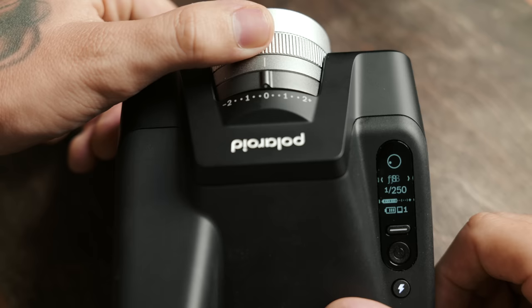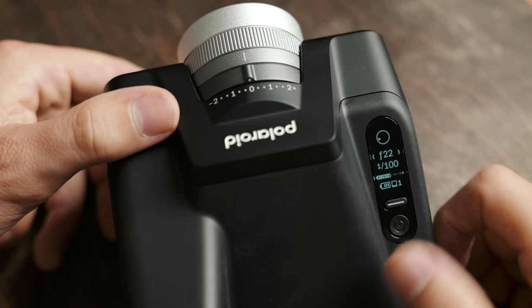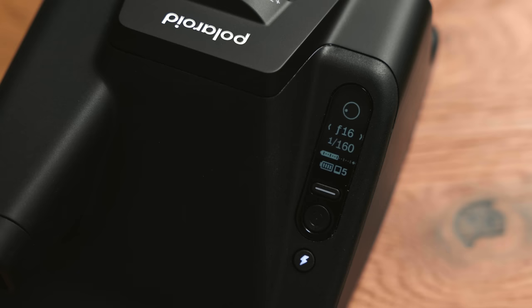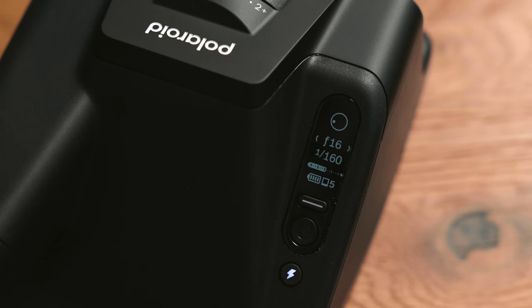For manual control over the exposure, your aperture ranges from f8 to f64 and your shutter speeds range from 1/250th of a second to 30 seconds, or bulb for a longer exposure. You use the selector dial on the lens to make changes, and the function button to cycle between shutter speed and aperture. The display also shows a light meter, a battery indicator, a frame counter, and your focusing distance.